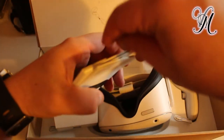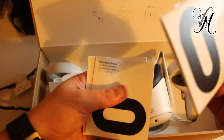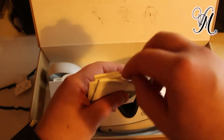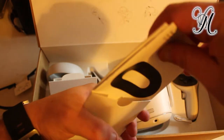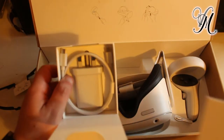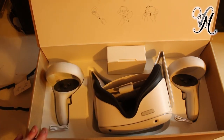There's a manual, a reference guide, and a warranty guide. That's it. And then we've got the charger. So I'm going to play with it and then we'll do the review. Let's go!